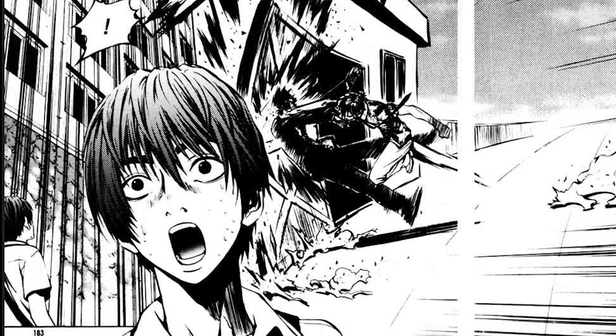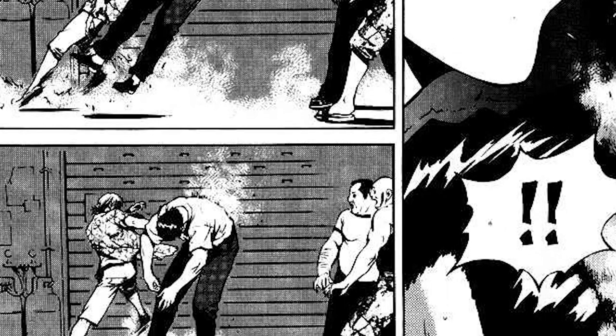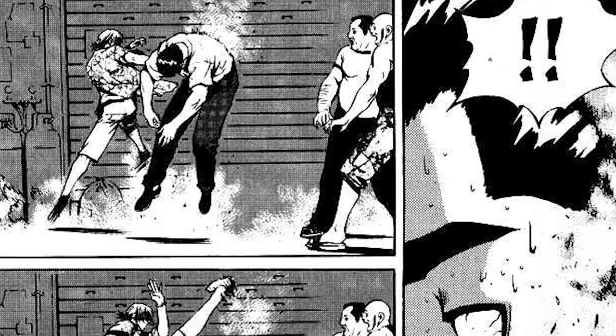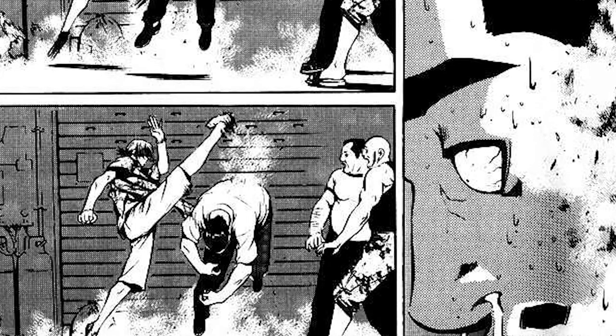We can't talk about the art style without mentioning the fights though. These are beautifully done — full of these explosive expressions and motions. You know who is where and what they're doing. Honestly, full praise to the artists. Great job.